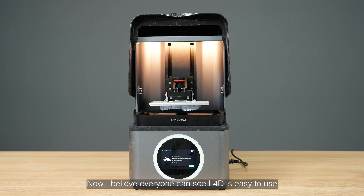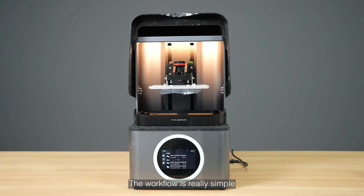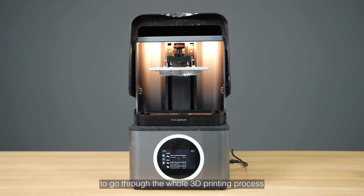Now I believe everyone can see the L4D is easy to use. The workflow is really simple and the software will guide you through the whole 3D printing process.